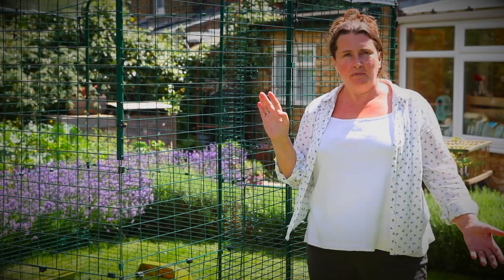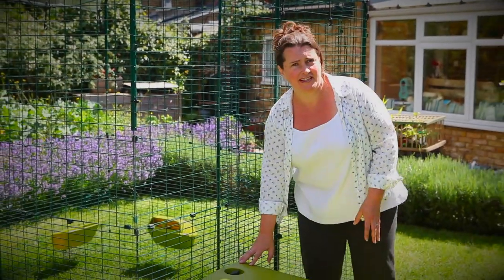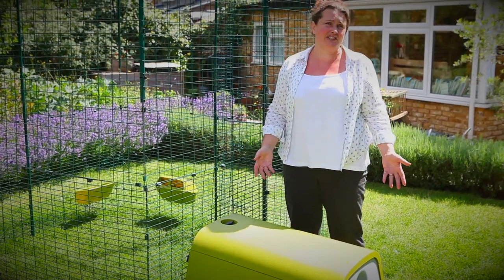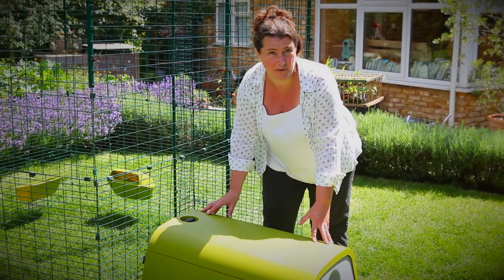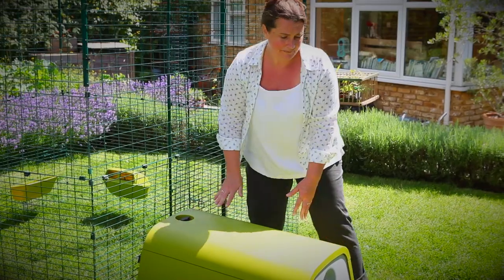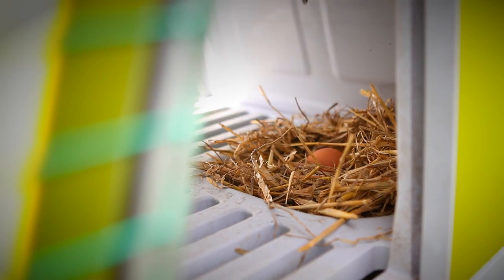The walk-in run is compatible with all the Eglus, which can each be attached complete with their own runs, or if you have the Classic or the Go, it can be fixed directly. Alternatively, any chicken house can be placed safe and secure inside the run itself. An advantage of having the Eglu on the outside is that you can open and close the door in the morning and evening to let your chickens in and out, and collect eggs or clean out the chicken house without having to go inside the run.